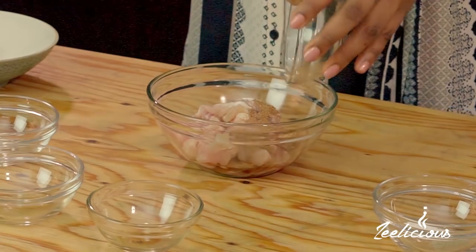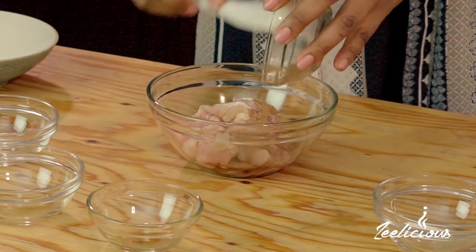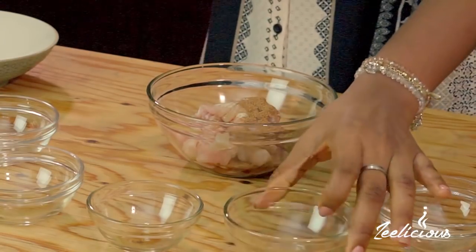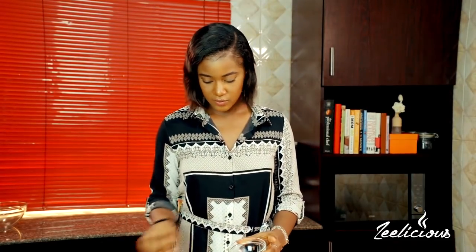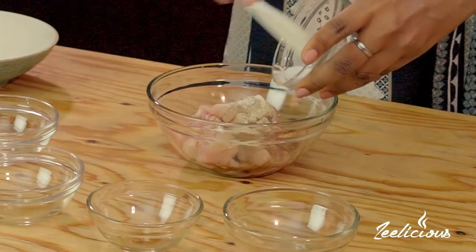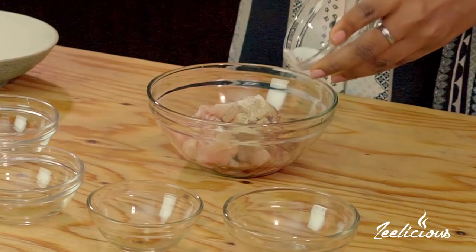Over here I have some Chinese five spice, also a major ingredient in this recipe. Since this is an Asian recipe, we're trying to keep everything as Asian as possible. I bought this at the store as well. Everything goes in — this is going to lend some flavor to the chicken as it marinates. Then I have some black pepper and some salt, so I'll put in all of the black pepper.